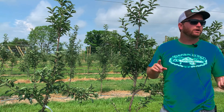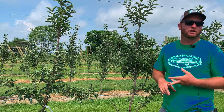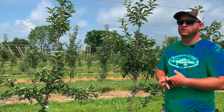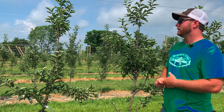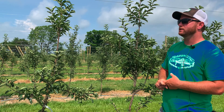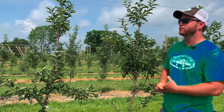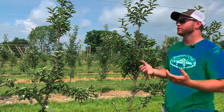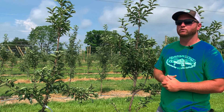We have Bud Nines out here, G41s, G935s, some G11s, and a few M9s, but we've tried to stay away from them. We really like the G41s and the G935s — they're just easy trees to grow, they get going really quickly.